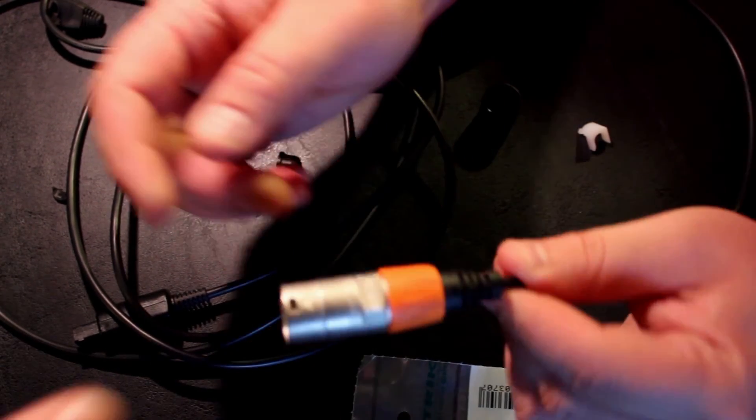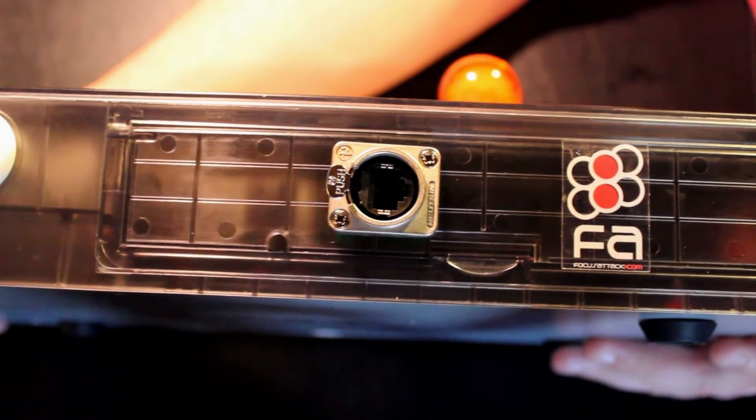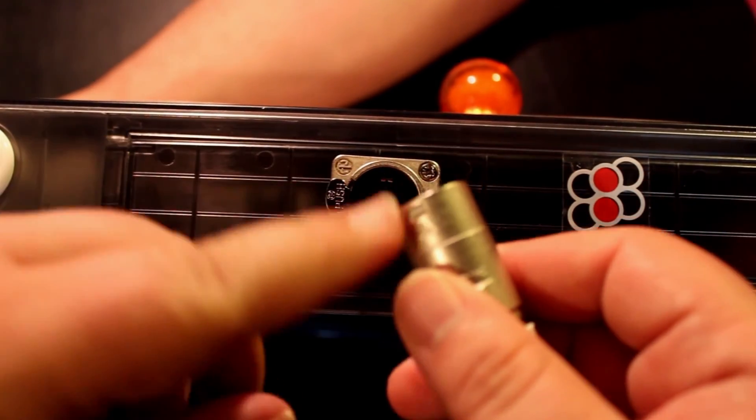After putting together the data connector, it is as simple as lining up the cable end to the Neutrik feedthrough on your fight stick and plugging in the cable. The little push button disengages the connector for quick, easy removal.